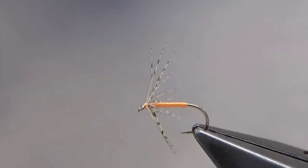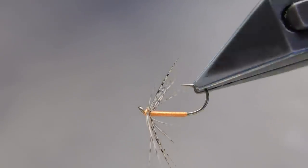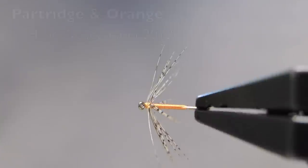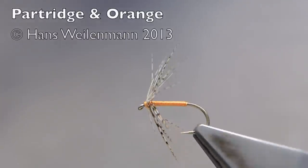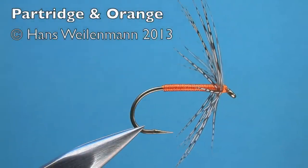That completes the partridge and orange.